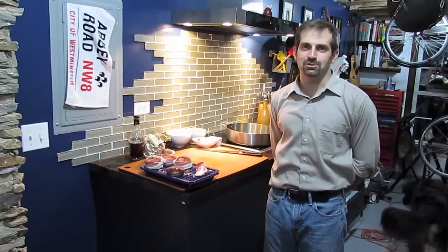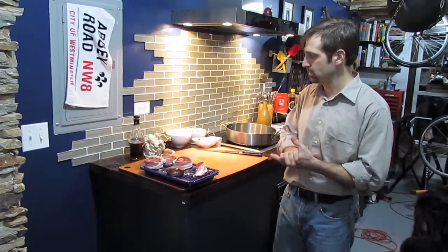Welcome to Cooking from the Cave. I'm Chef Pete Trusiak and today we're going to be making some bacon-wrapped beef tenderloins over some sautéed mushrooms.